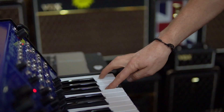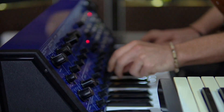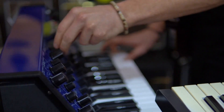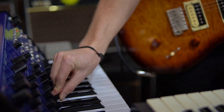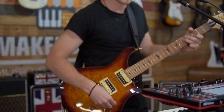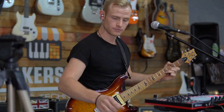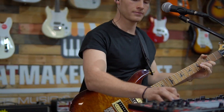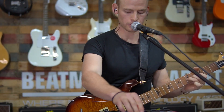Now I turn off the loop and just play on top. Take off the guitar loop. Take off the piano loop.